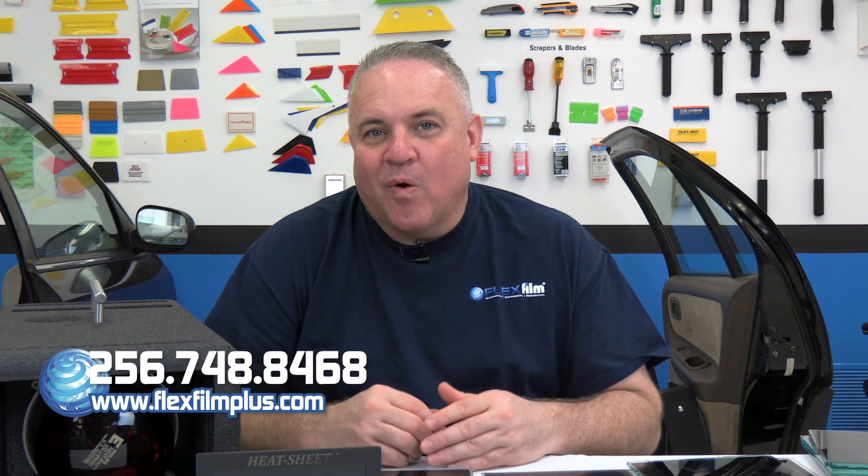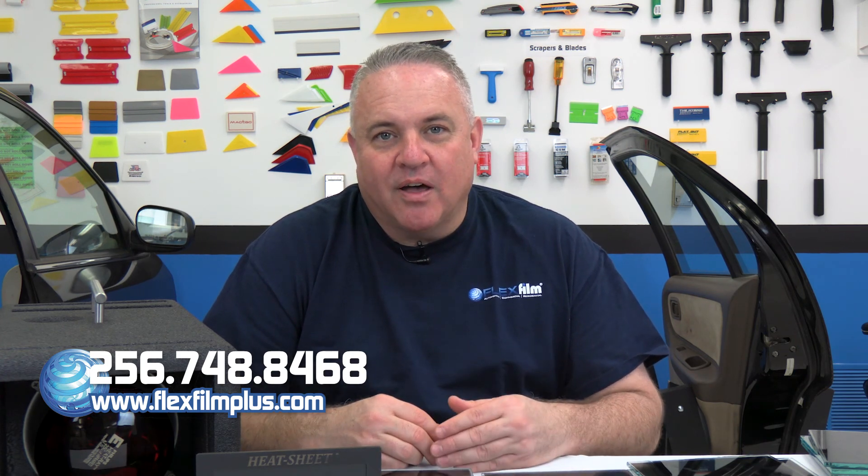Wow! If you want performance like that, just give us a call or visit our website at www.flexfilmplus.com.